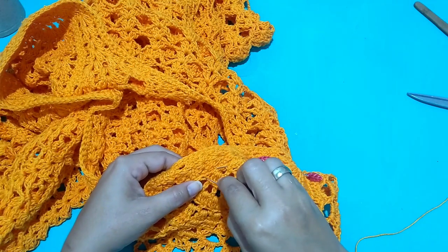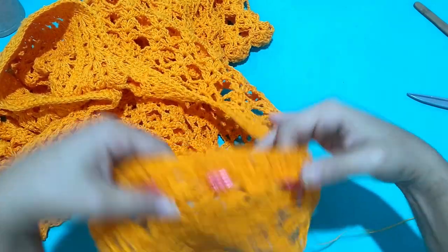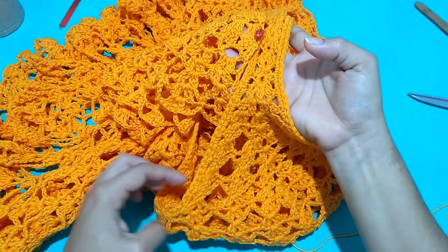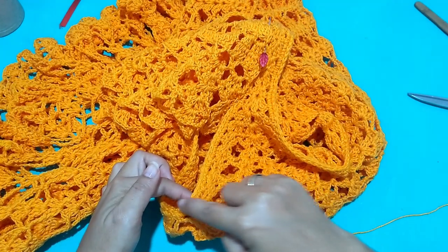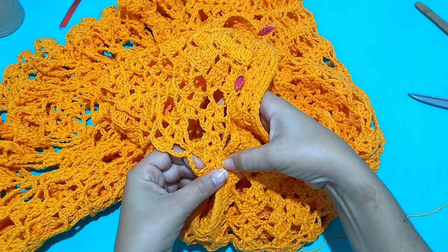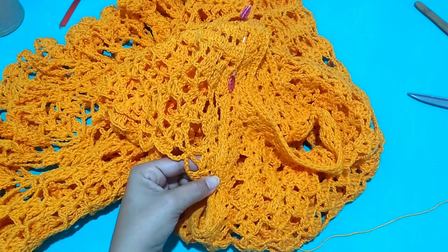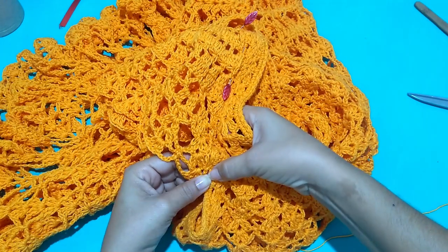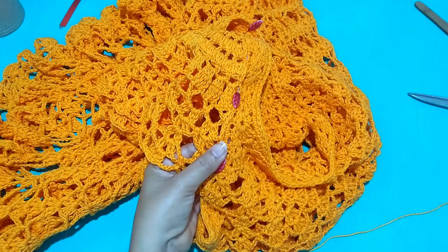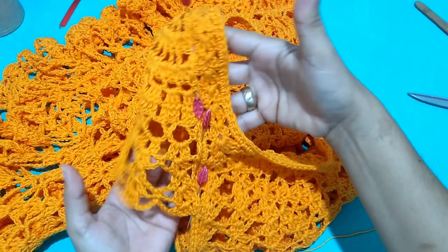We won't sew one on top of the other — we'll sew side by side so no raised ridge is created. I come to the bottom to guide myself on how far it goes, counting the number of fans. From the last one, I count one, two, three, four, five — the fifth is where I'll join. I position it and adjust if needed so everything is even. This is the same height I sewed the other one. I pin both sides equally — five fans each side — so that both sleeves start at the same height, centered at the top.